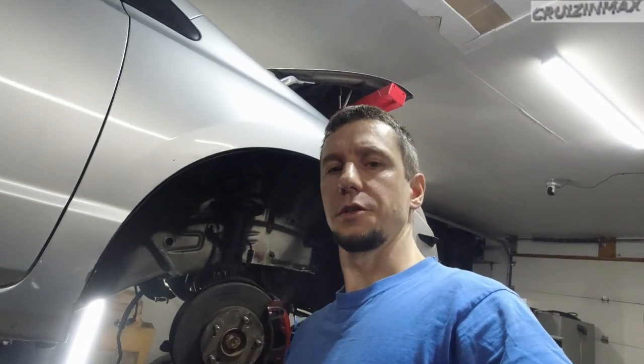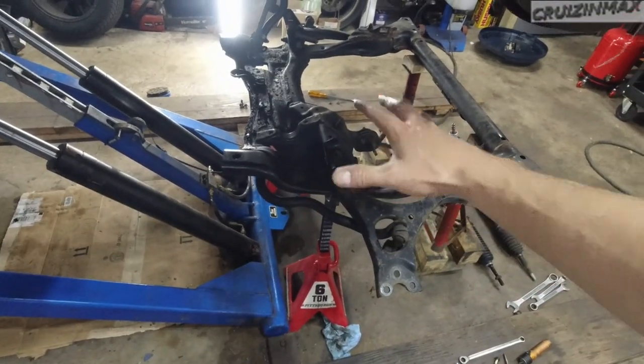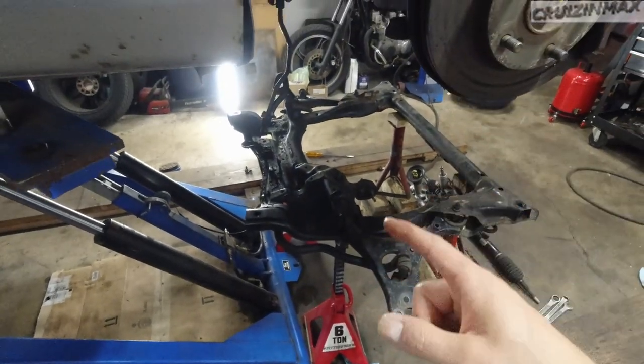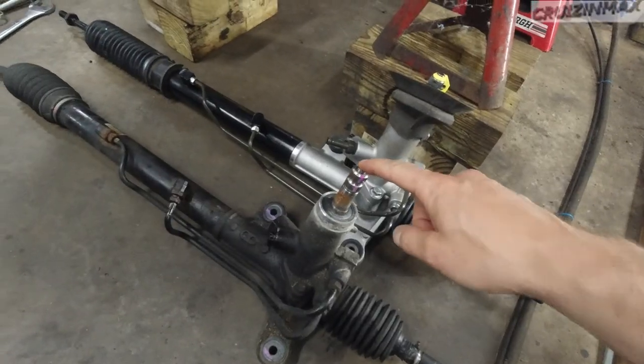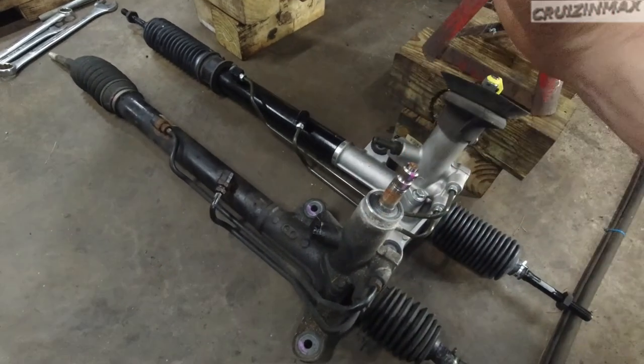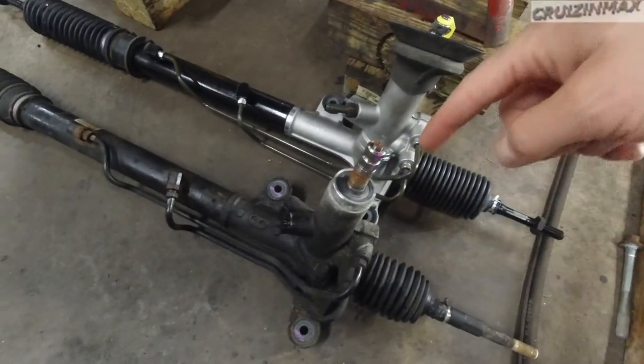So obviously you need to take this whole subframe down to get to the rack and pinion. The main reason is because this needs to slide down — there's no way you can tilt or angle it. It needs to come straight down.